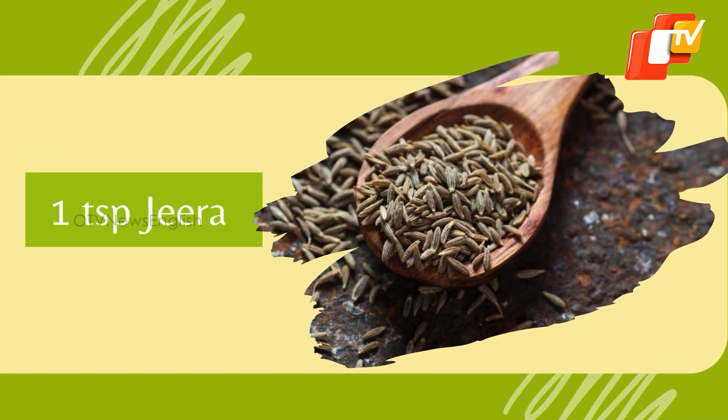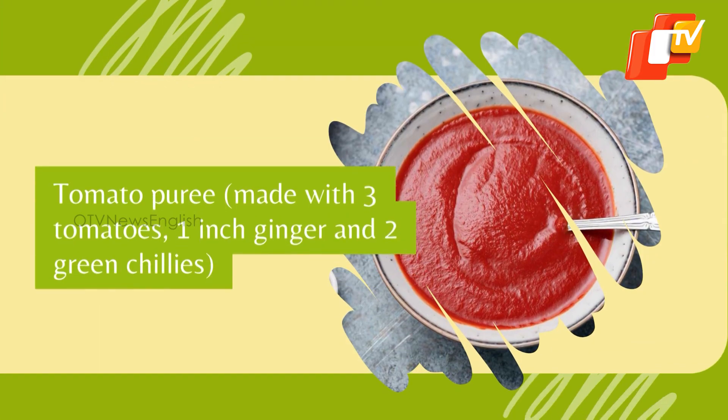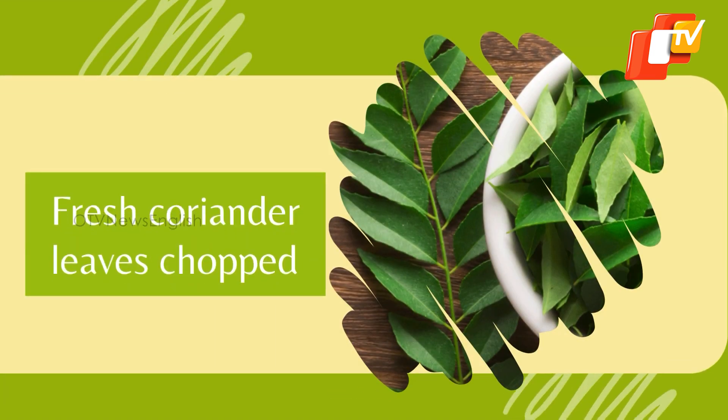1 tsp jeera, 1 small onion chopped, 4-5 garlic cloves chopped, tomato puree made with 3 tomatoes, 1 inch ginger and 2 green chillies, fresh coriander leaves chopped.